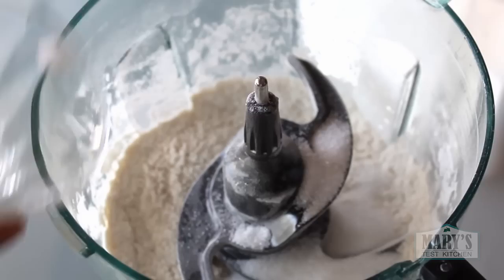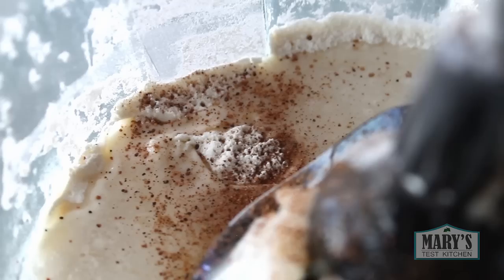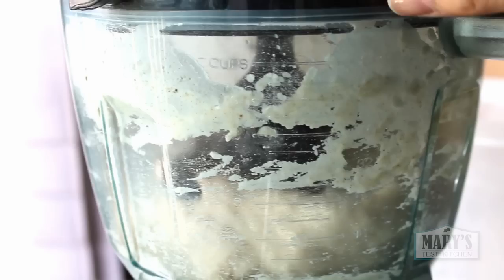Add sugar, refined coconut oil or other neutral oils — coconut seems to turn out best — warm water or plant milk, vanilla extract and optionally a dash of nutmeg to give that donut shop aroma. Then let it go in your food processor or mixer, or give your arms a workout with a wooden spoon until a nice dough ball forms.